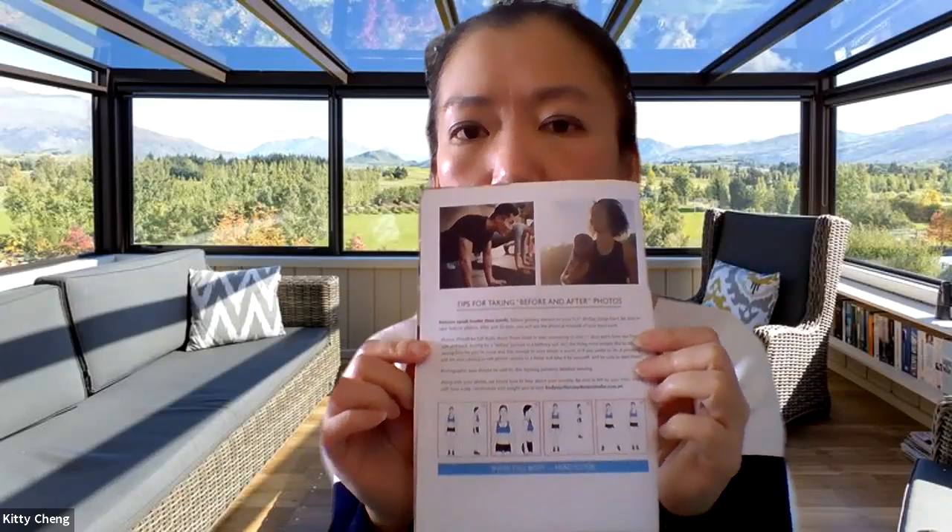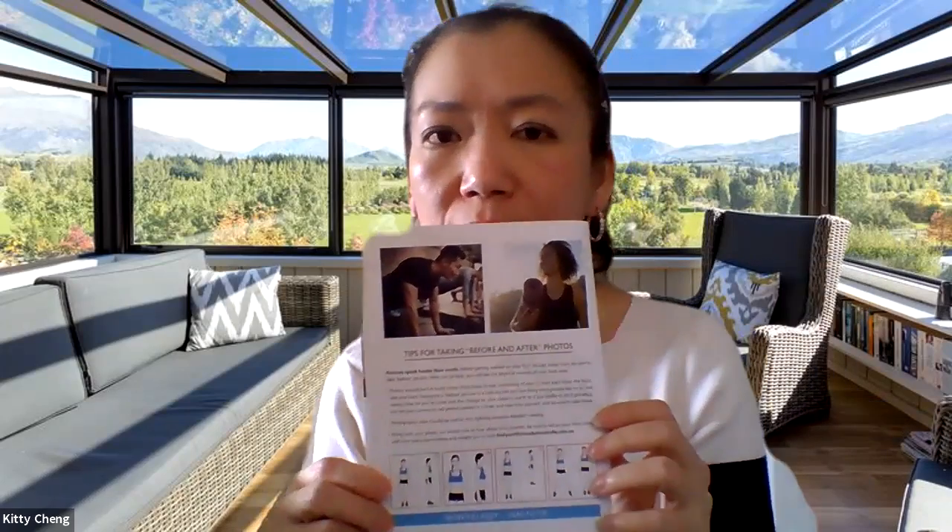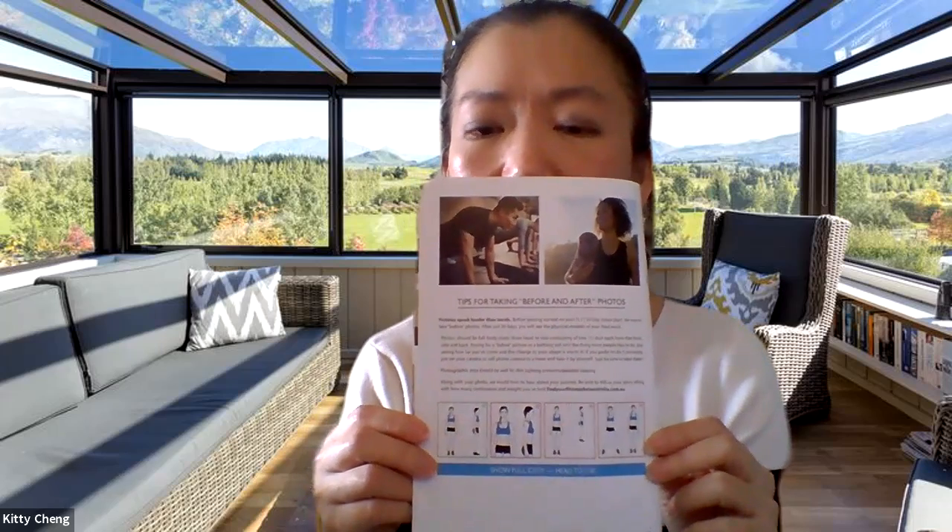The third page gives you tips on how to take before photos. Make sure that before you get started on Monday, take your before photos as instructed in this booklet — showing the front, the side, and the back as well if you like. Photos are very important in order for you to have a comparison of your before and after. It should be full body shots from the front and side at least. The photographic area should be well lit, as dim lighting prevents detailed viewing, so make sure you have good lighting and have someone take it for you.